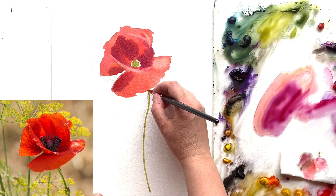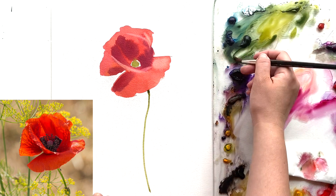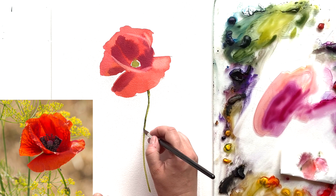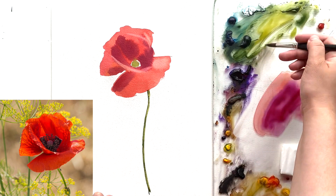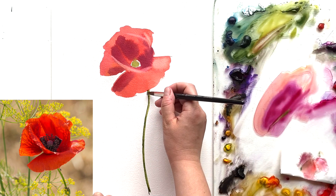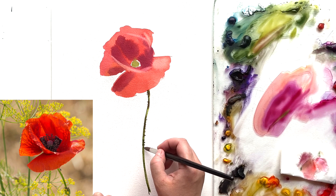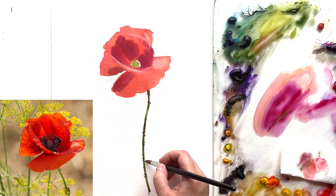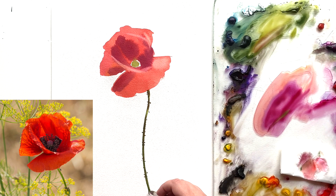Now I'm leaving the poppy for a while to completely dry, and I'm doing the stem. I've mixed just two greens and I'm painting the stem from top to bottom — the first lines should be really consistent. Then I do the shadow, and then I'm going to do those tiny little needles — not all around the stem, but just in some areas. If you do them all around it will look odd, because when you look at a poppy you just don't see them all, only some of them.